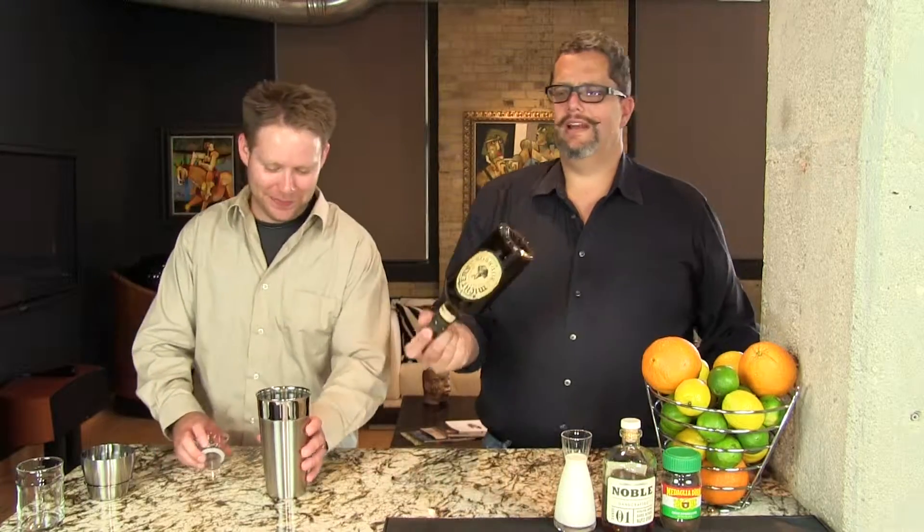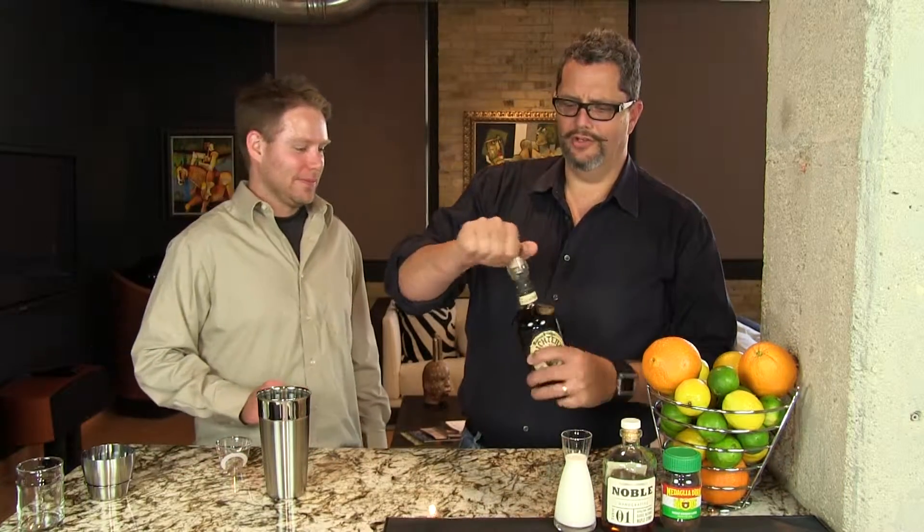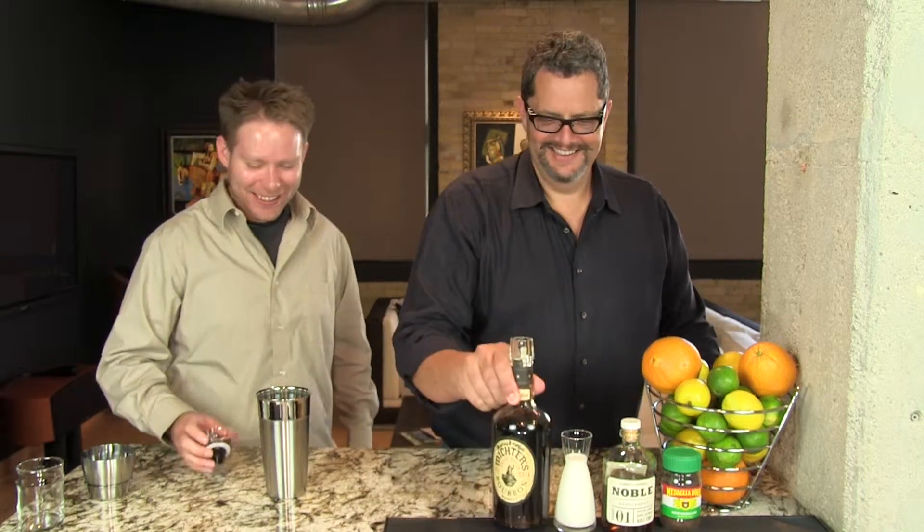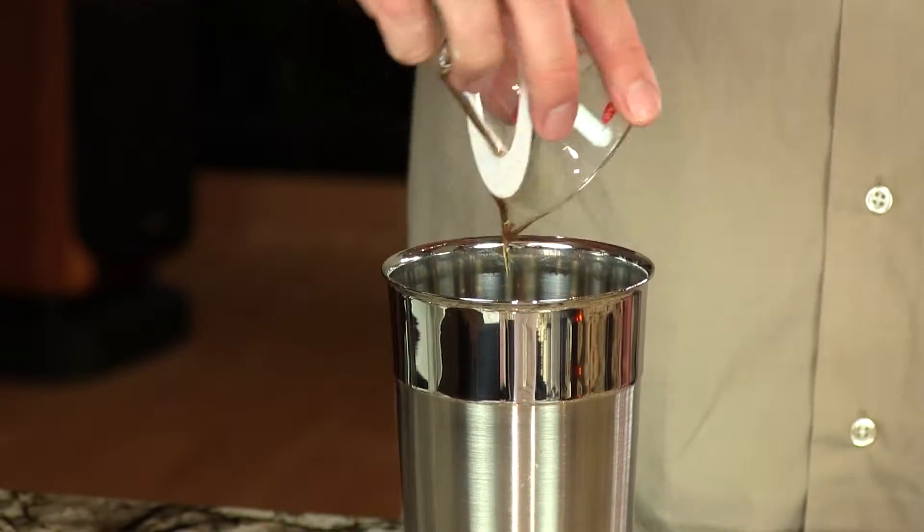Let's make it. We're going to use one and a half ounces of the Burned Coffee Infused Bourbon. It's not that hard to make. All you have to know how to do is burn coffee. I know a lot of people that do that well — including myself.